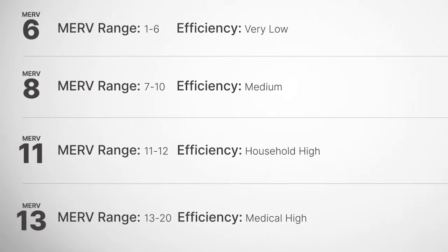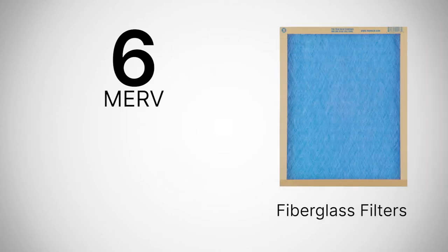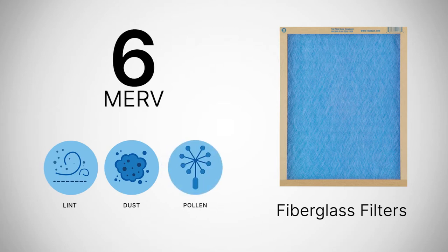So let's take a look at some of these ratings. MERV 1 through 6 are basic, typical fiberglass filters that are used mainly to catch lint, dust, and pollen. They're good for basic protection, but not much else.